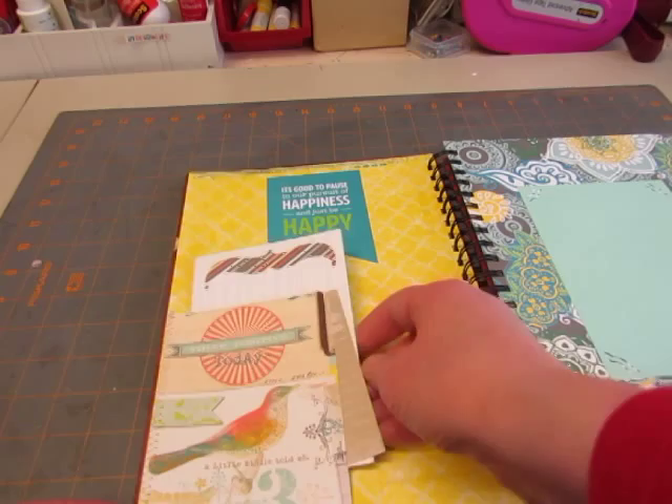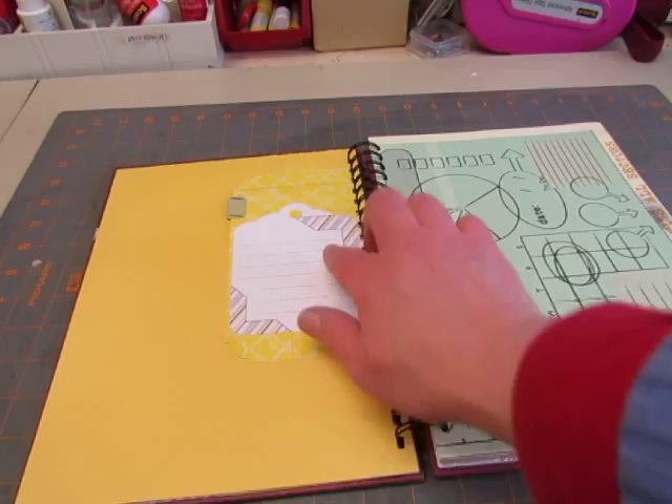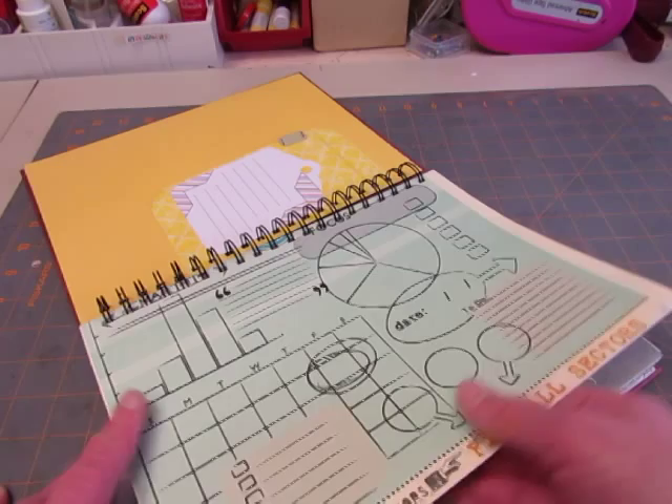Put a couple tags in there. And I put a photo mat on that page. Here's another piece of the Daily Junk — I put a little metal tab on it and a tag on the back for journaling. This looks kind of like a floor plan or blueprint or something that I found on the internet and I printed it. You can journal on it. It says 'To Do' and it has quotation marks there — I just thought it looked like fun.